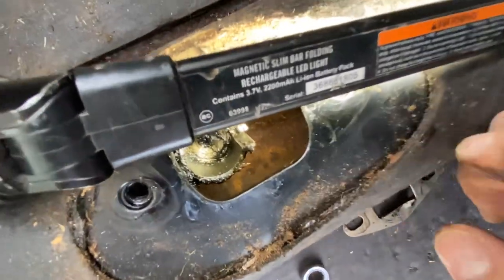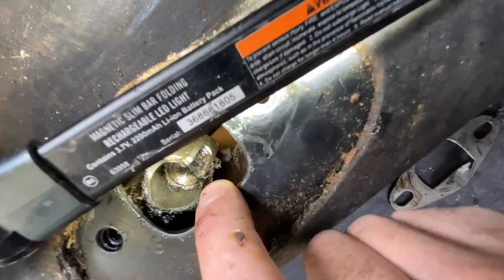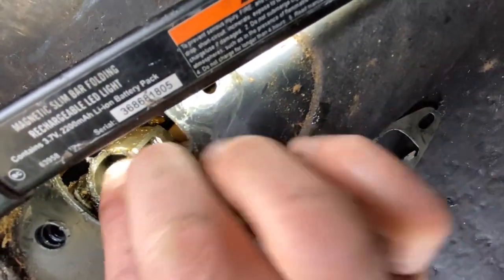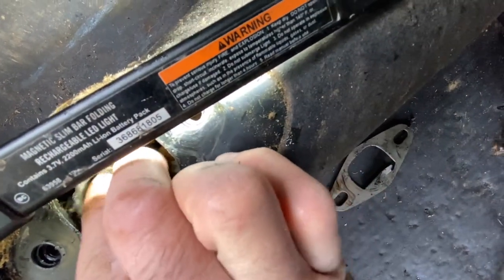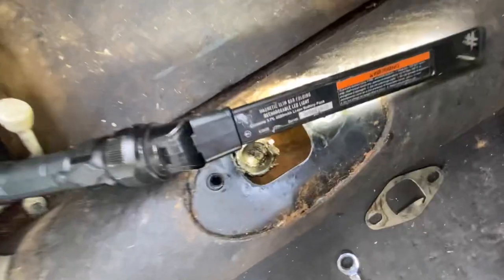I got the light positioned a little better. Right down there, see it? That's the plastic bushing, and that's all play. I already showed that.